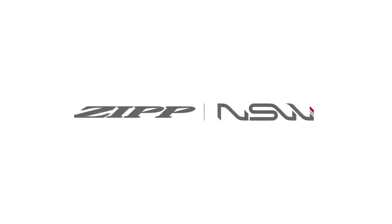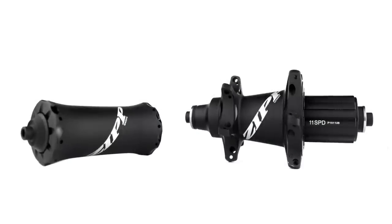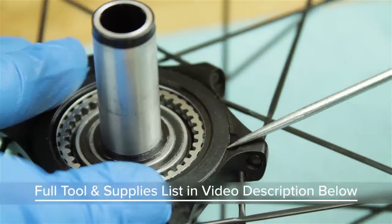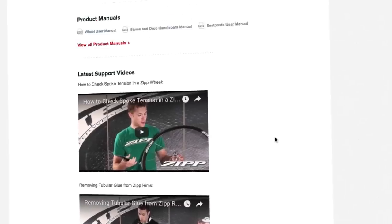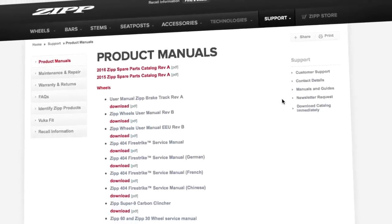Welcome to SRAM Technical Communications. This video will guide you through the process of servicing the Zipp Cognition Hubs. View a complete list of tools, supplies, and replacement parts needed in the video description below. For part numbers, please refer to the Zipp Spare Parts Catalog in the support section of Zipp.com.